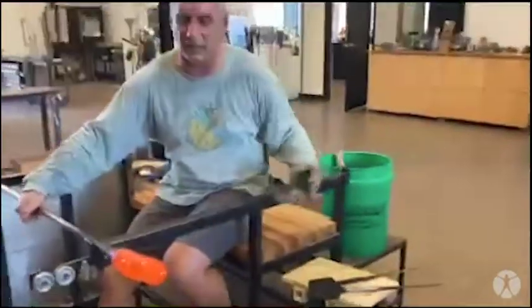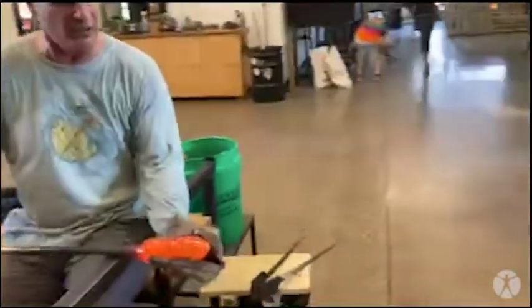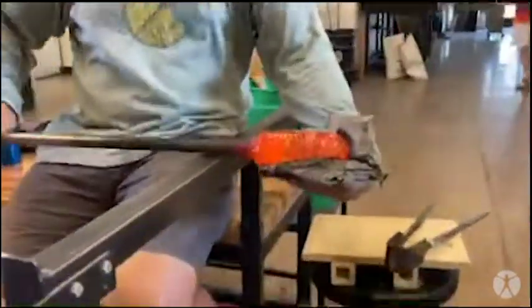Now I'm at the glass bench. I've got some wet newspaper that lets me shape this. You can see the steam — the steam keeps the paper from burning.